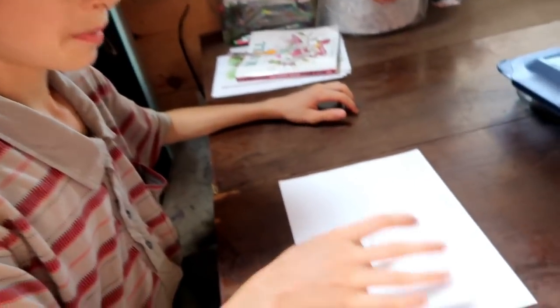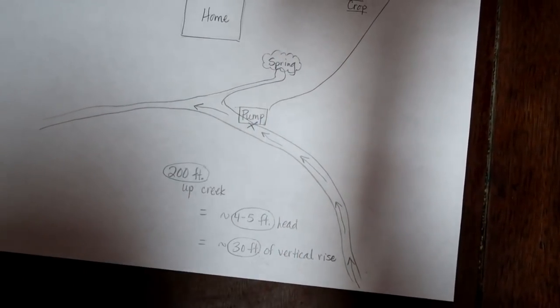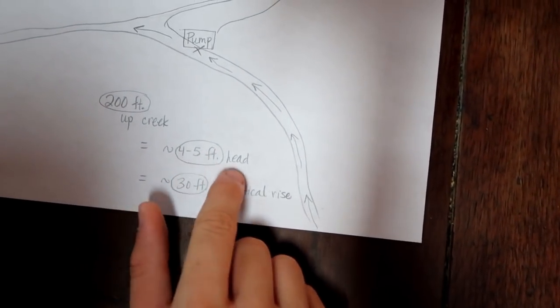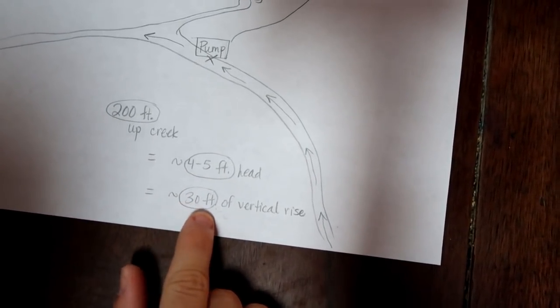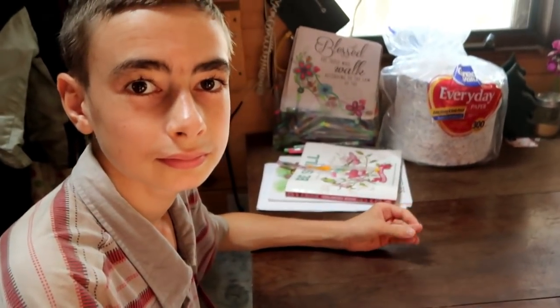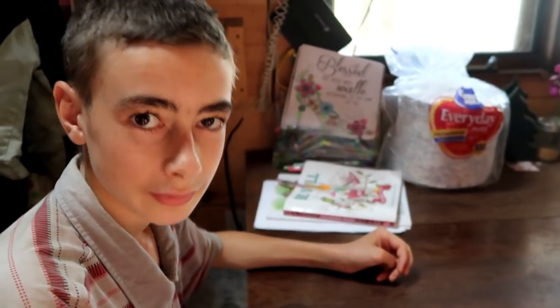Here's a little diagram I made to show you what we're doing with the ram pump. This is our house, this is our spring, this is about where the creek goes. This is where we want the pump to be. If you go up about 200 feet, we have four to five feet of head pressure, and that equals about 30 feet of vertical rise. We're hopefully going to be able to pump up to here. The next step is to go into Google Earth and see what the vertical rise is from the pump location up to there.